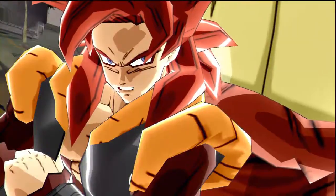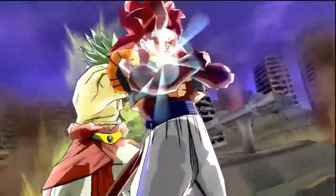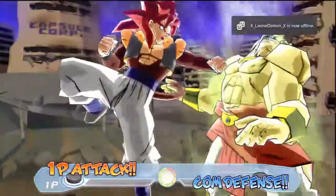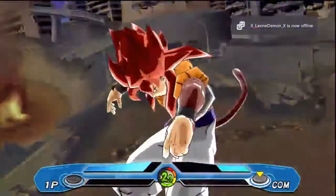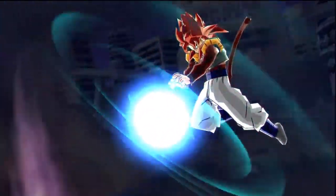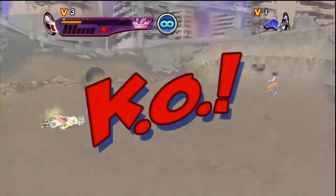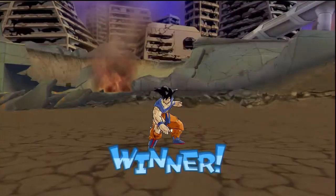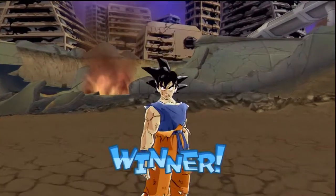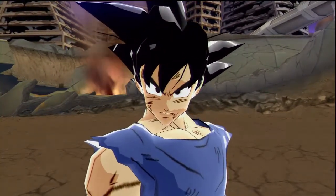I'm here! Let's see you survive this one! BK! Coming up again! I want to fight you again! Interesting.